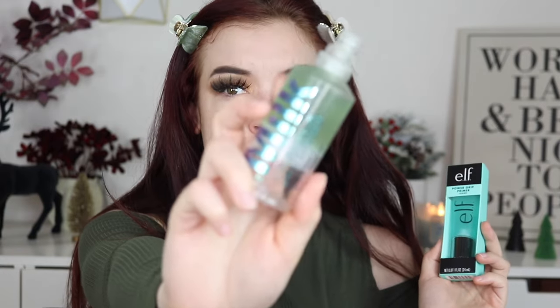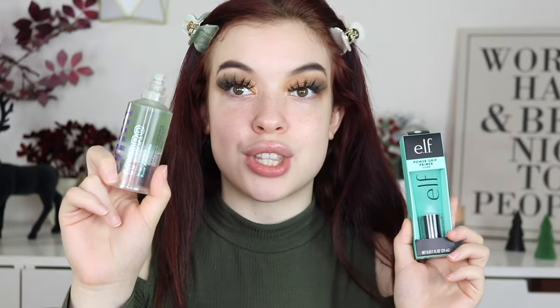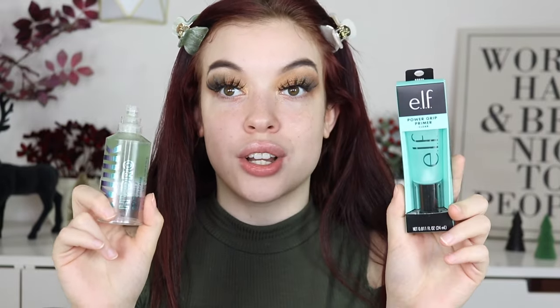You guys already know what this is — this is the Hydro Grip. So I figure Power Grip, Hydro Grip, they're both kind of green. A lot of times when brands try to come out with a dupe product for a high-end product they're a little more discreet, but I feel like Power Grip, Hydro Grip — you know. So today we're gonna see if these actually are dupes.